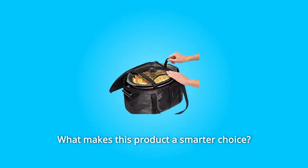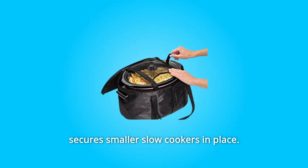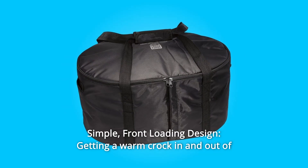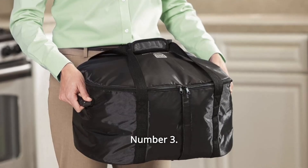What makes this product a smarter choice? Number 1: Interior Net for Extra Hold — an internal mesh net with Velcro enclosures secures smaller slow cookers in place. Number 2: Simple front-loading design — getting a warm crock in and out of a carrying bag just got a lot easier thanks to this Caddy's front opening.